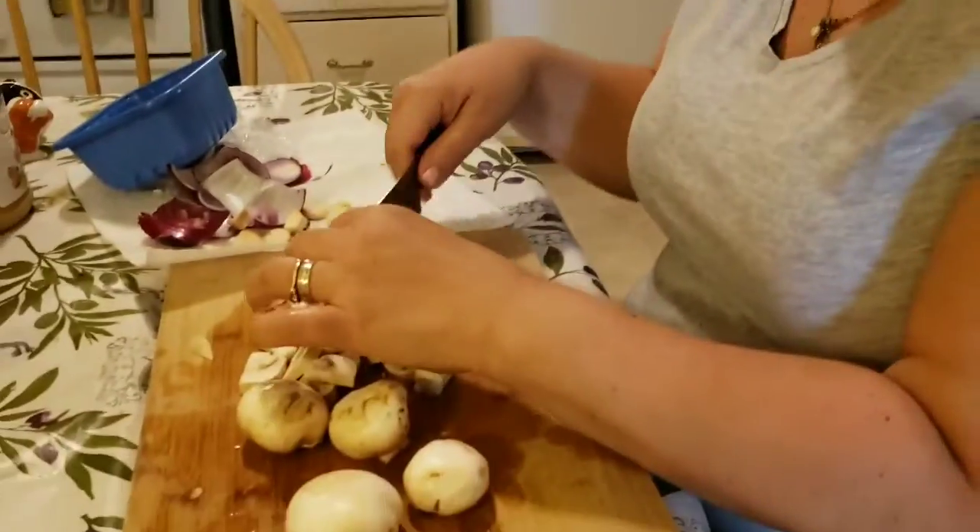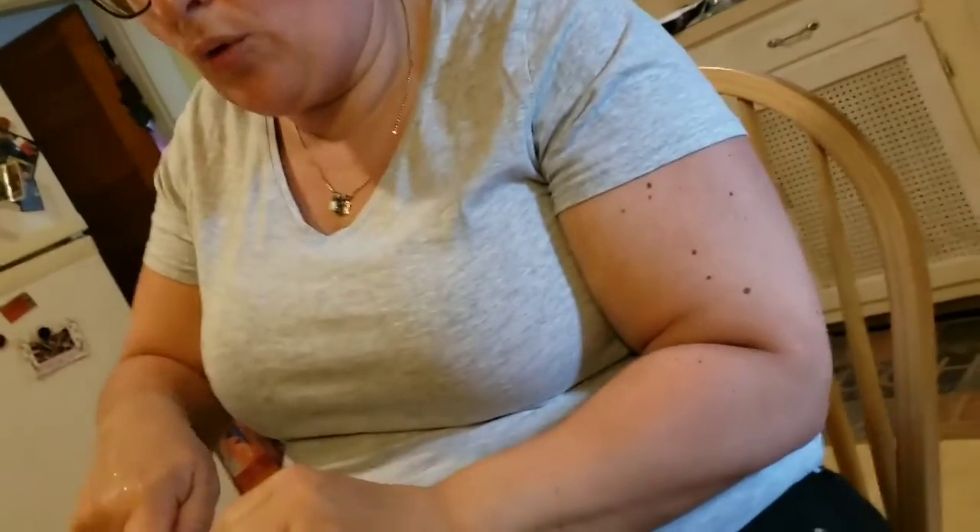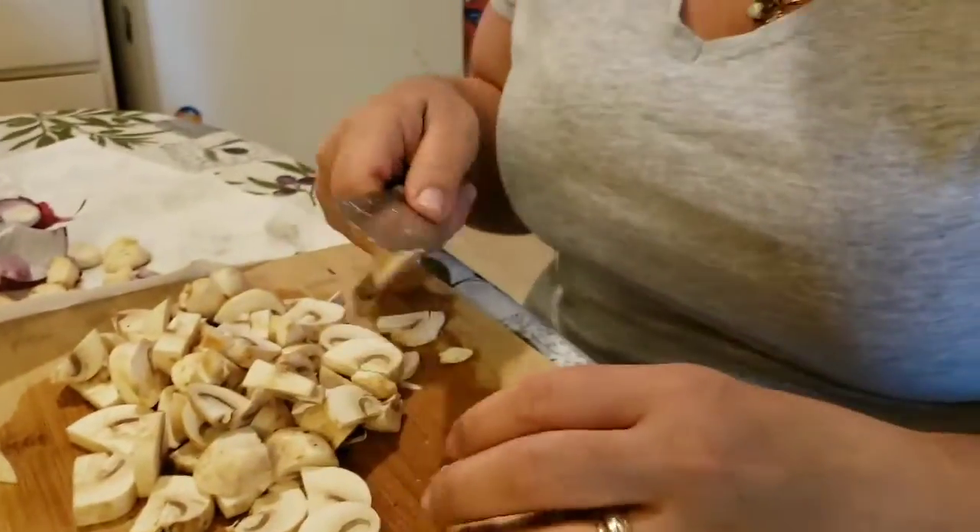I'm a huge pasta person. I love pasta. My kids like it except for Juliet, the little one. Every time I make pasta she goes, 'Not pasta again, I like mac and cheese.' My little one Jules, she's nine, she's going to be ten in a couple days. She is my camera girl today, helping me film this video because my twins ditched me to go hang out with their friends.